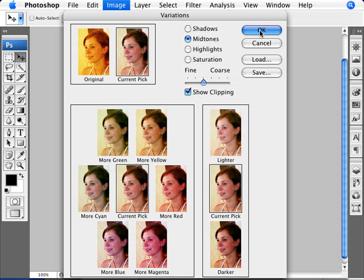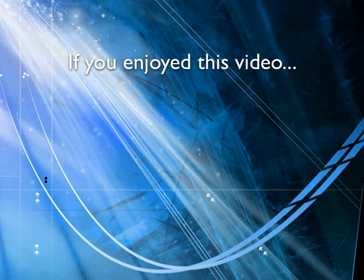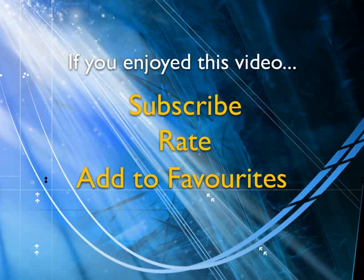I think this is pretty good here. We'll go with OK. And there we are — we've removed the color cast. Variations is a very good visual way of correcting that by having all these different options and showing you, does it need a little bit more cyan or magenta and so forth? If you enjoyed this video, show your support by subscribing, rating, and adding it to favorites. Leave comments on our website and we'll create even more videos that interest you.